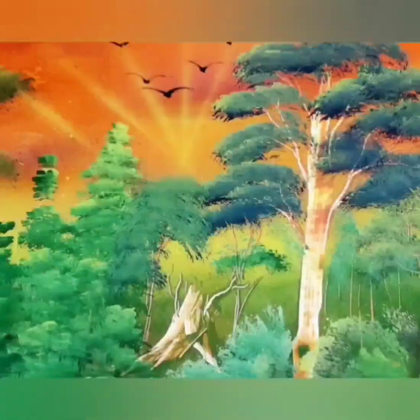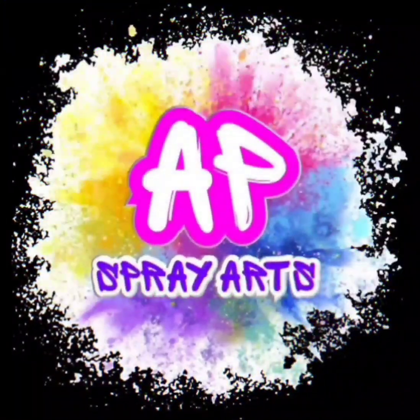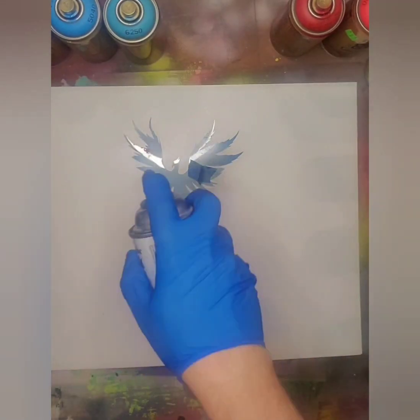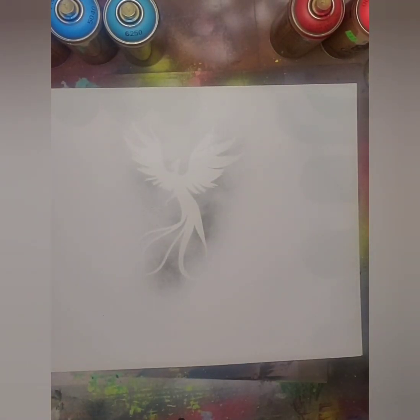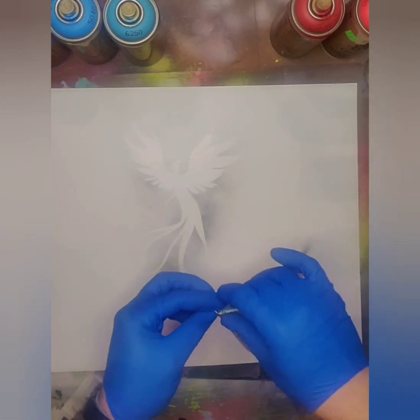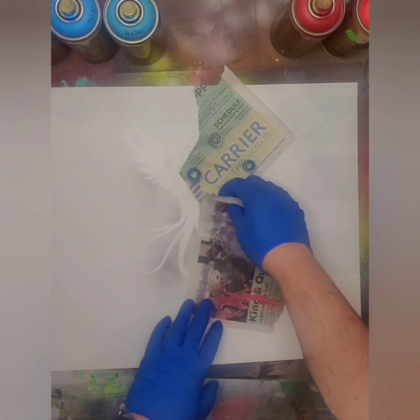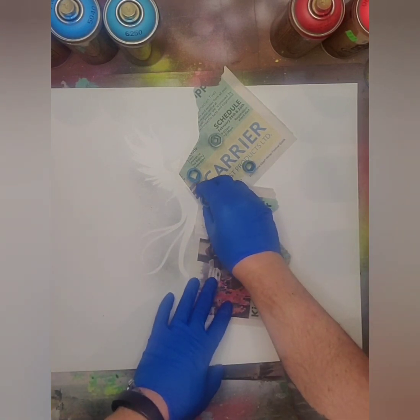Welcome to AP SprayArts — let's get creative! Hey guys, as always thanks for joining my YouTube channel here and watching the video. Subscribe if you're not subscribed. I put up spray painting videos a couple times a week and you're gonna see my journey going from learning to hopefully getting better.